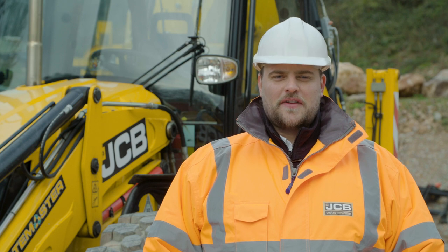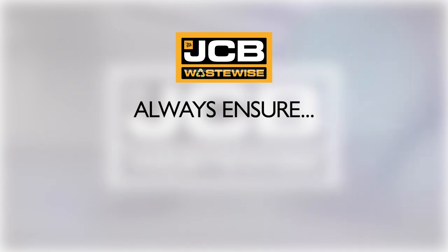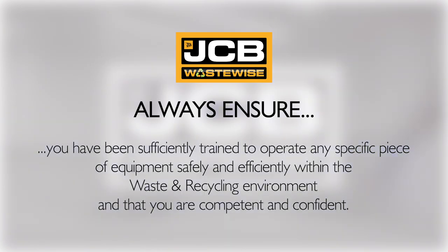This has been the JCB5CX Wastemaster. Always ensure you have been sufficiently trained to operate any specific piece of equipment safely and efficiently within the waste and recycling environment and that you are competent and confident.